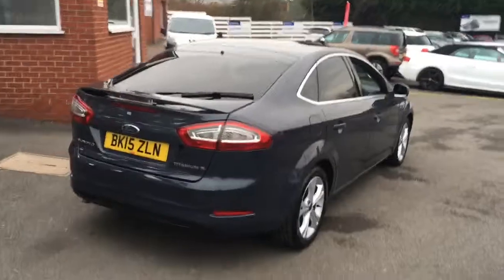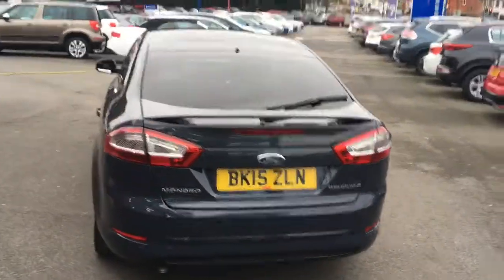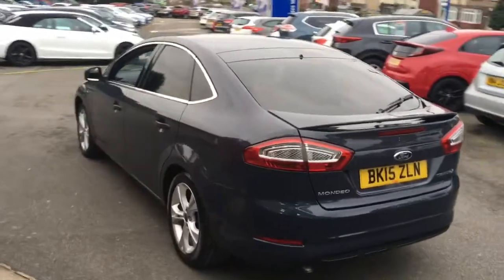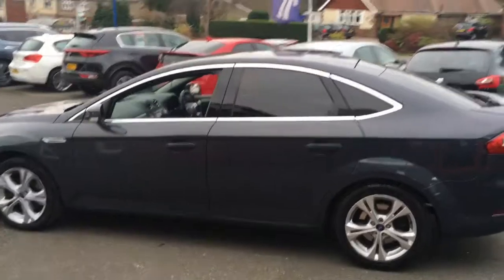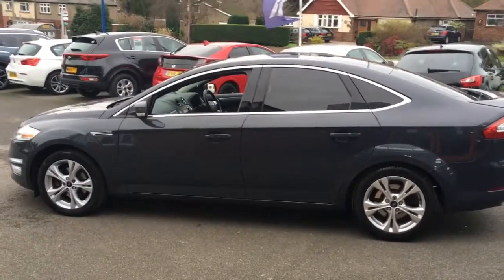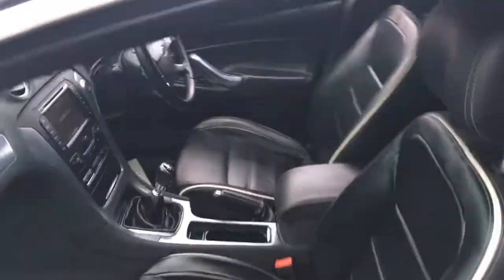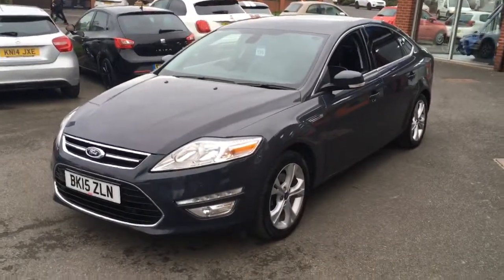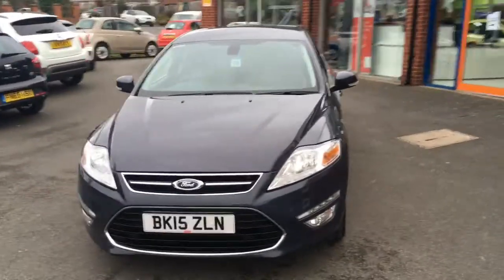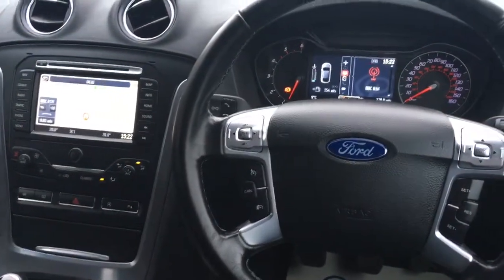Wow! So I'm just going to go through a few features on the inside of the car.